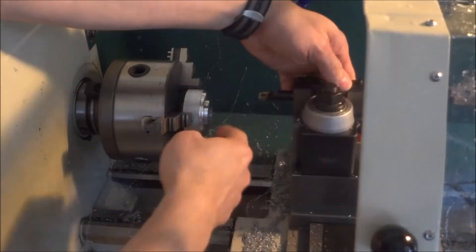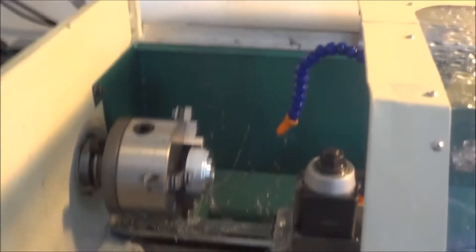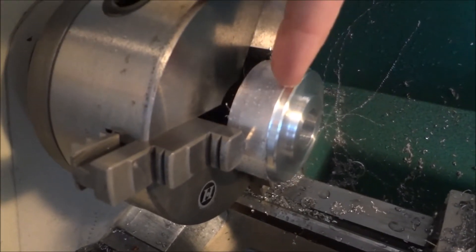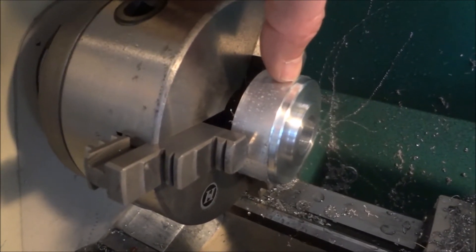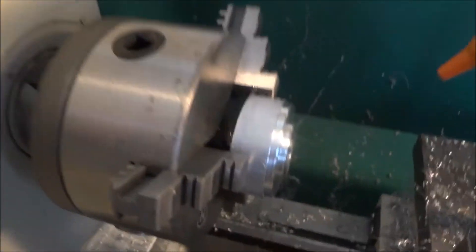I think I pre-bored that hole maybe just a little too much. I could have let the CNC do a little more, but it did touch it just a little bit to clean it up, so I think we're okay. Nice finish. What I'll do is flip this around and do the other side, then come back and just bandsaw it and clean up the back side edge. There's just not enough room to safely get my parting tool in here.